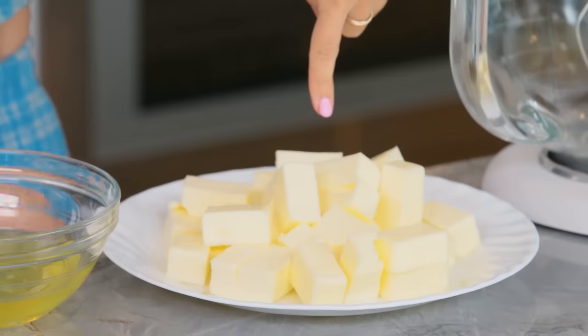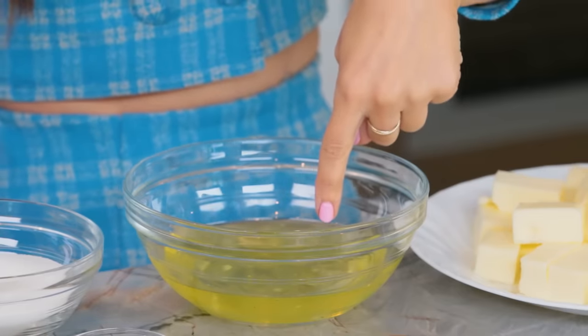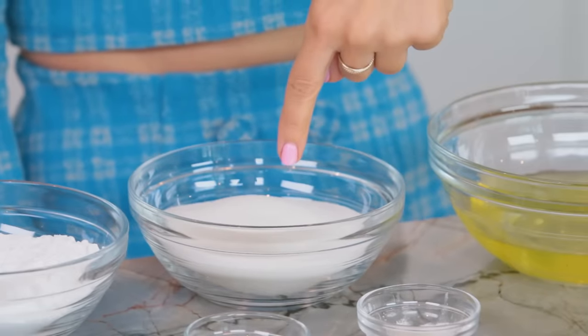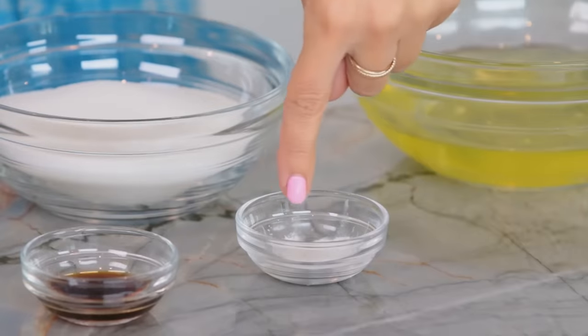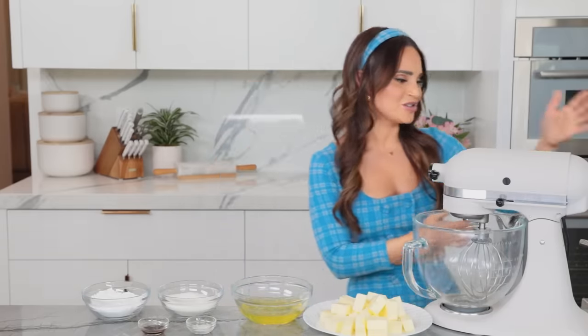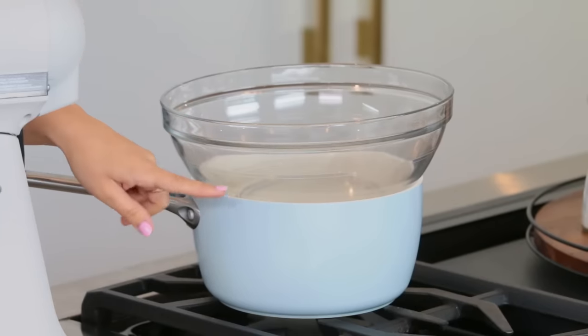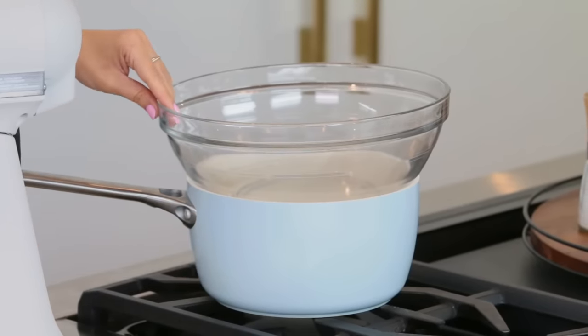The ingredients you'll need to make Swiss buttercream: 4 sticks (16 ounces or 1 pound) of unsalted butter, 5 egg whites, 1 cup of granulated sugar, 1 cup of powdered sugar, 1 teaspoon of vanilla extract, and 1/4 teaspoon of cream of tartar. Equipment needed: a stand mixer, a thermometer, and a double boiler — which is a saucepan with about an inch of water at the bottom and a heat-safe bowl.